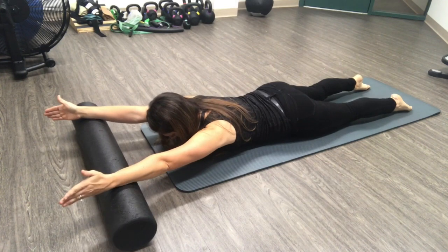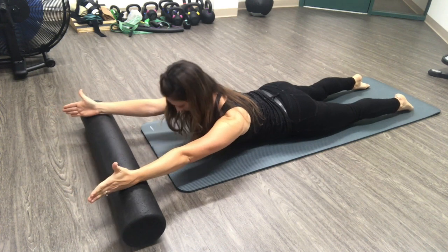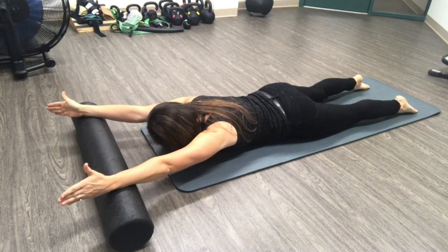Lying down on your stomach, you're going to have a foam roller underneath your wrists with your palms facing each other. Squeeze the shoulder blades down your back and lift the chest without using your lower back, just lifting from the chest.